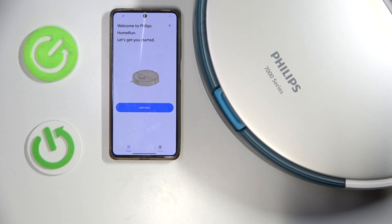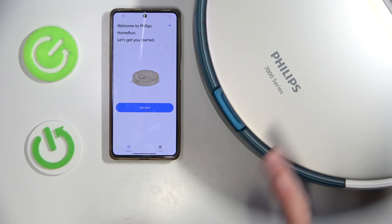Hello, it's HardResset and today I'm gonna show you how to connect Philips Home Run 7000 with your application.